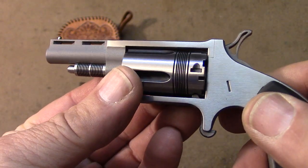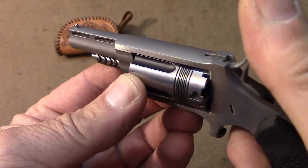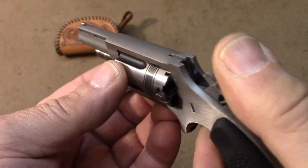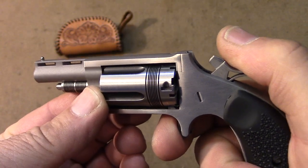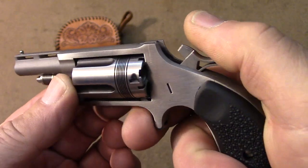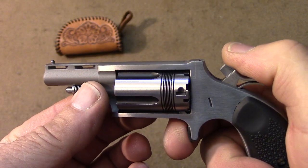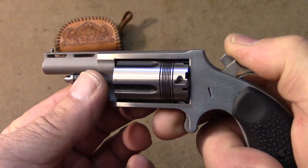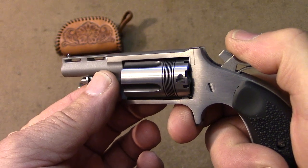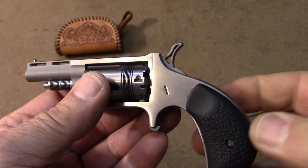That's the .22 Mag cylinder in it — it is empty, as you can see. It's got a very nice trigger. It's somewhat heavy; I haven't put a pull gauge on it, but I would guess it's in the six-pound range, maybe slightly more. Very crisp — it's just like glass breaking. But it does take quite a bit of pull, which is good for what these are intended to be.